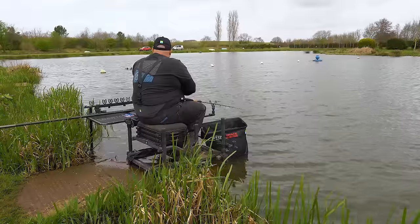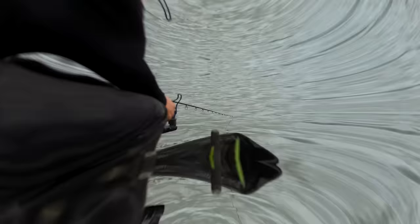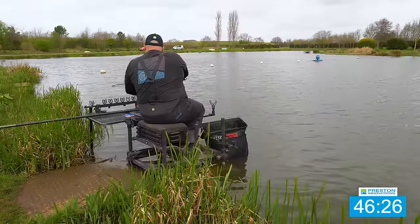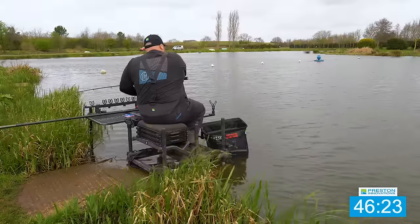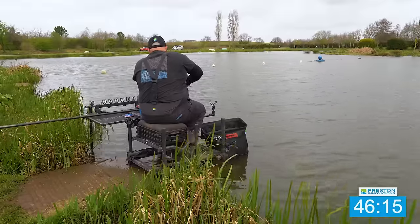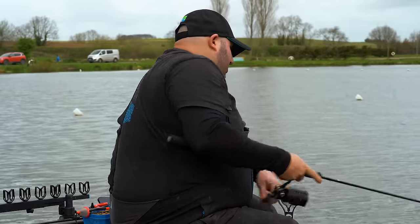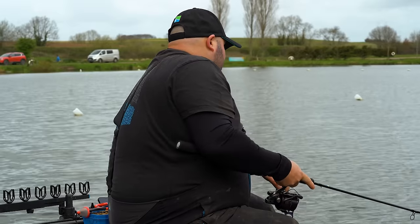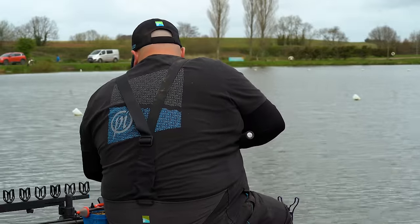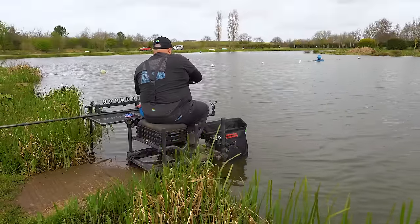Keep feeding a few pellets on that aerator. Another bite — there are some reeds to my right just off that island, and that one went hell for leather towards those reeds. Managed to get him away. As it stands at the moment, I feel like it's not quick enough to catch that £60.